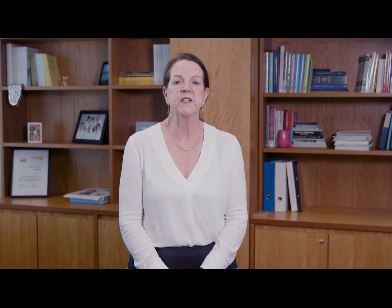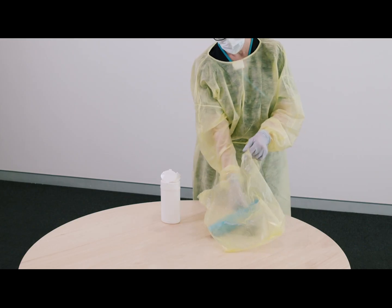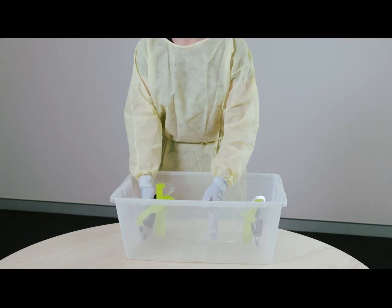If the shield is disposable, you must dispose of it safely and immediately after use. If the shield is reusable, place it in a bag or container to be transferred to an area where it can be disinfected. Once you've removed the face shield, hygiene your hands.